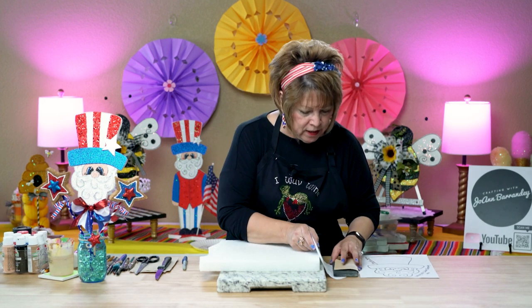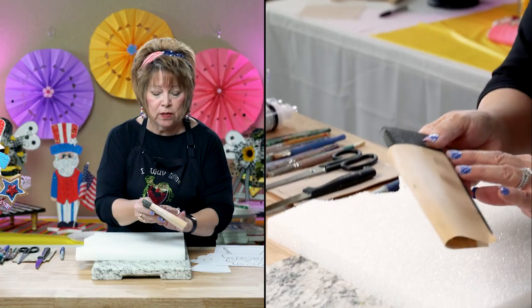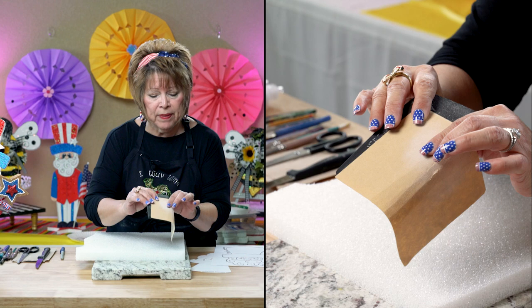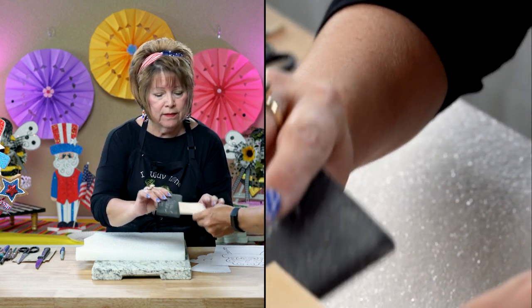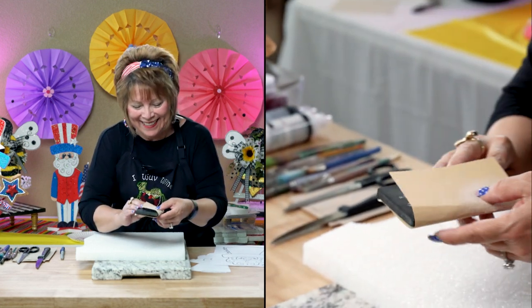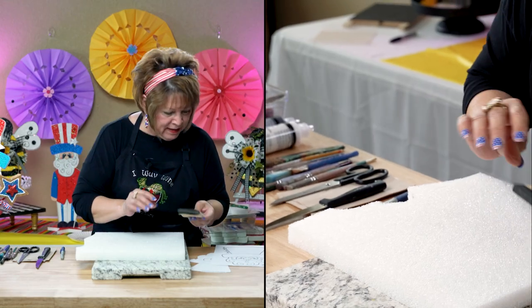I've already got a scrap piece here. I'm also using a soft-grade sandpaper. I flip it over — it usually says on the back side. You're using 150-grit. Alright, and Eric's little handy dandy sanding block.